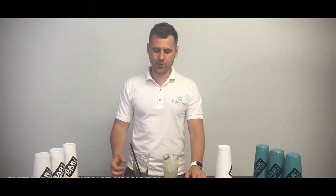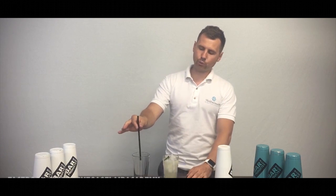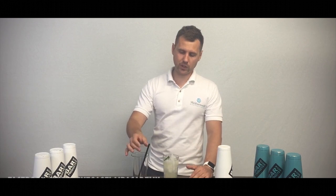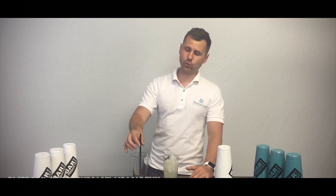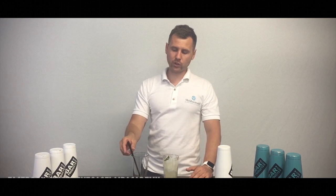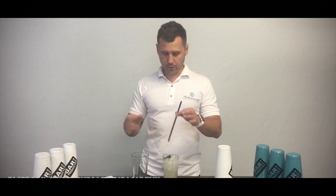The very last move will be with a straw. There are a few options. The easiest version: take it, throw it flat, catch it, and put it inside the drink. Or a single spin: take it with two fingers, do a half spin, catch it, and put it in the drink. Or the hardest one I showed at the beginning: take the straw and do a full throw — one, two — and put it inside the drink. If you're not comfortable, just try the easy version. There's nothing wrong with it — it still looks good. Do the full throw, put it inside the drink, and place everything on top of a napkin.